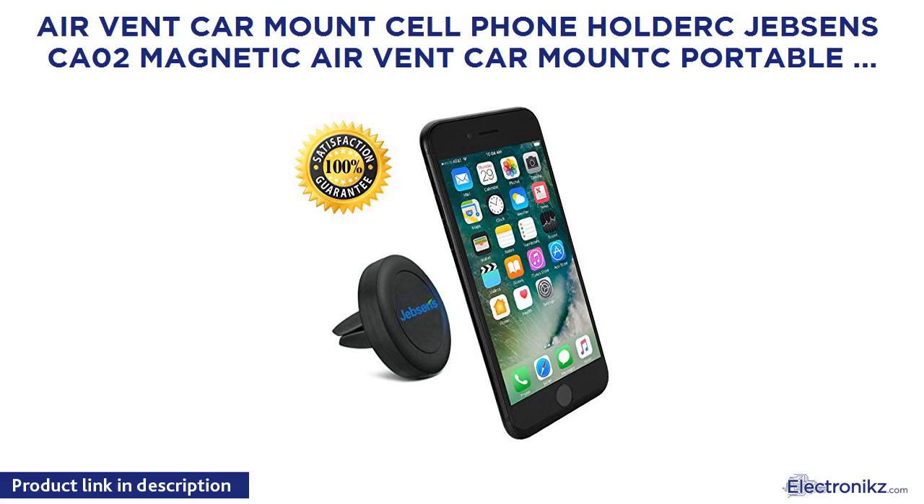Jebsen CA02 magnetic air vent car mount — a portable, universal car GPS and smartphone holder. Compatible with Apple iPhone 6, 6 Plus, 5, 5C, and more. Includes 3 metal plates and a protection film.